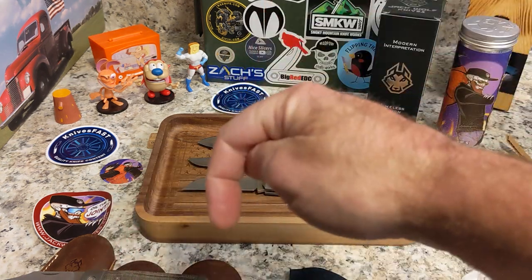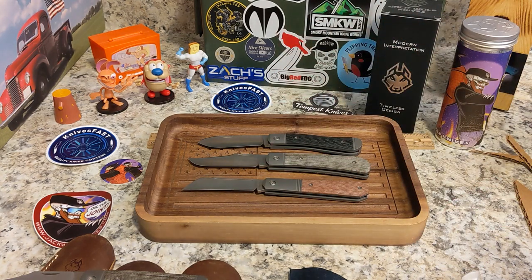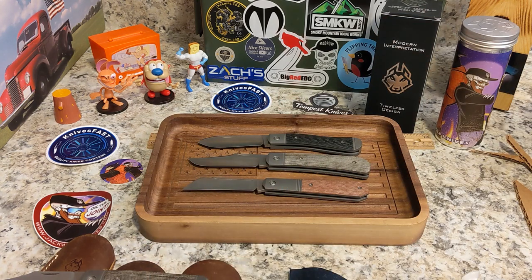My favorite Jack Wolf is the Canine and my second favorite is the Midnight, and the Benny's Clip is right there with all the rest — they're all so close, it's splitting hairs. Thank you guys so much — give me a thumbs up, leave a comment down below, and thank you for your support and for watching the Knives Fast channel.